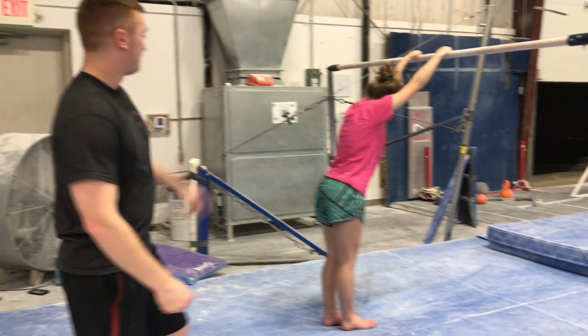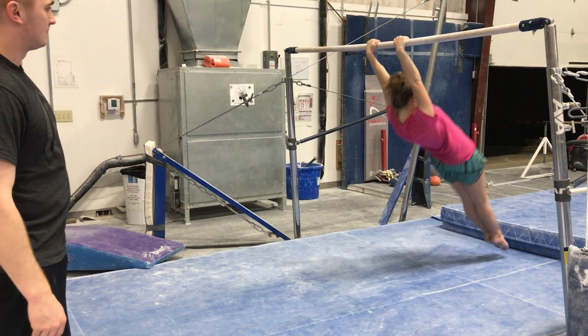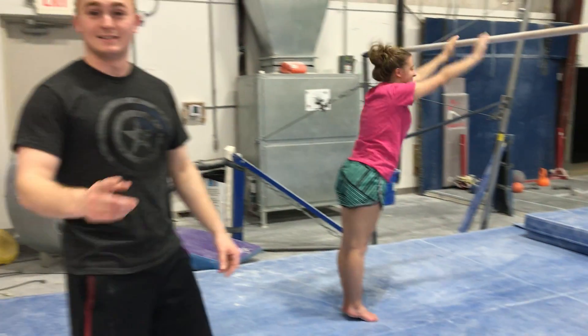You've got to do it one more time. That's how you do a glide swing.